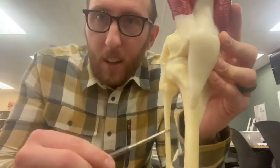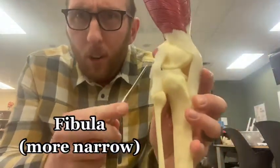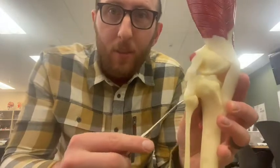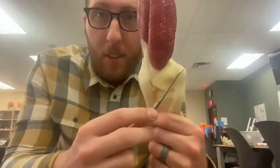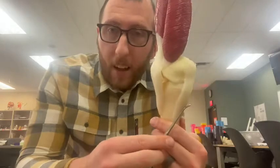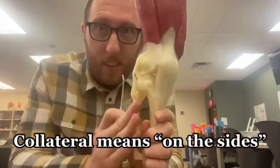We also have the fibula, a much narrower bone here. We've got the lateral collateral ligament, also called the fibular collateral ligament, and that's going from the fibula to the femur. On the other side, we've got femur to tibia — the medial collateral ligament, also called the tibial collateral ligament. Collateral means they're on the sides, so these are on the sides of these bones.